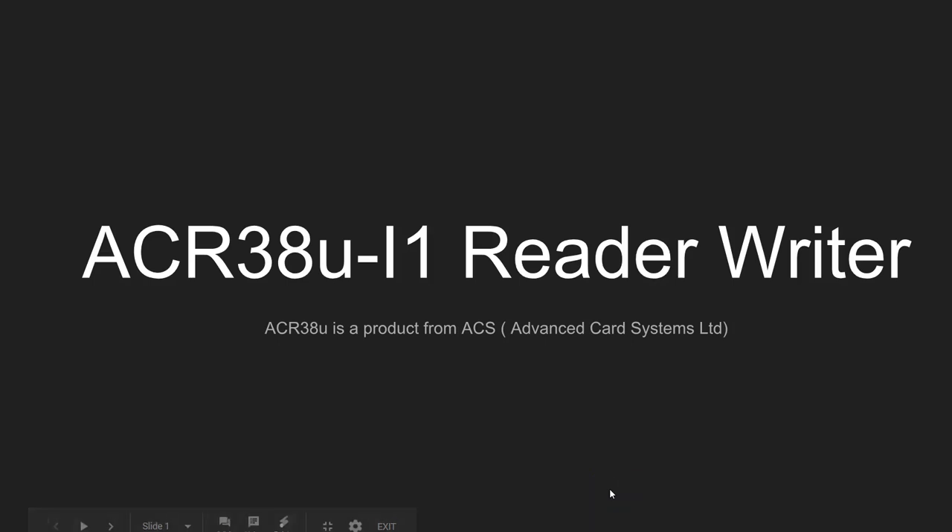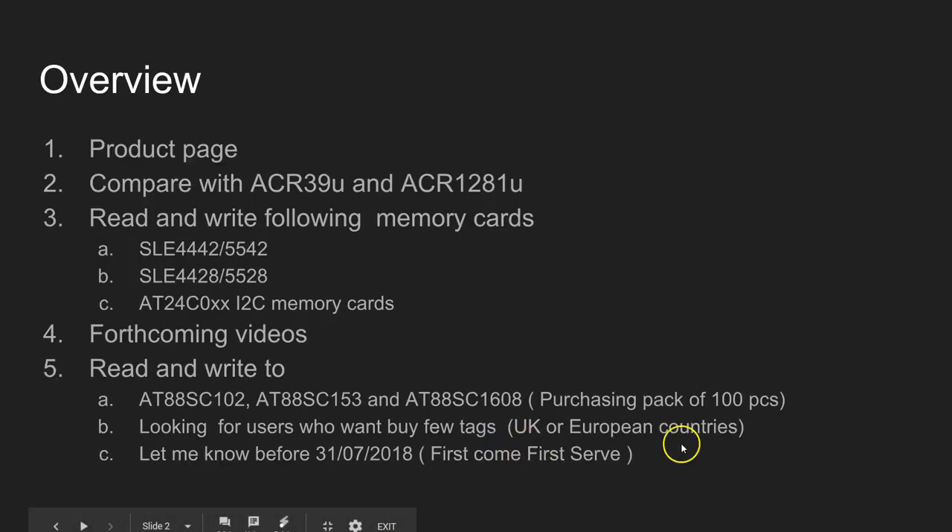Hi, this is DC here. Welcome to this video on using the ACR38U I1 reader/writer. This device is made by a company called ACS - Advanced Card Systems Limited. In this video we're going to look into the product page on the manufacturer's website, and I'm going to compare this device with the ACR39U and ACR1281U.